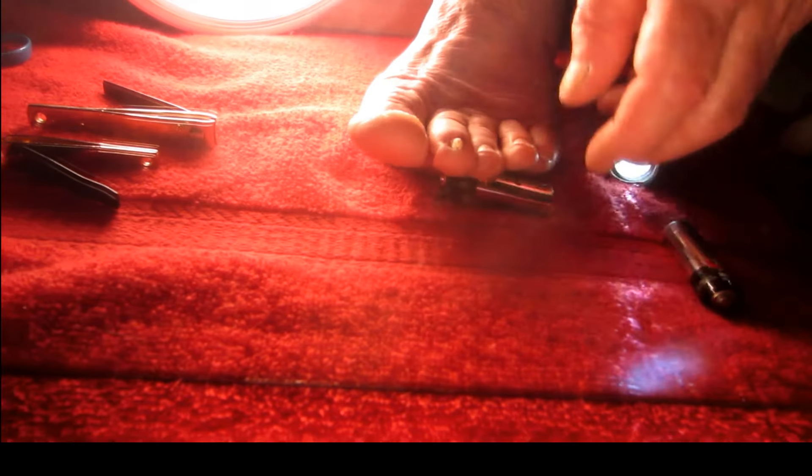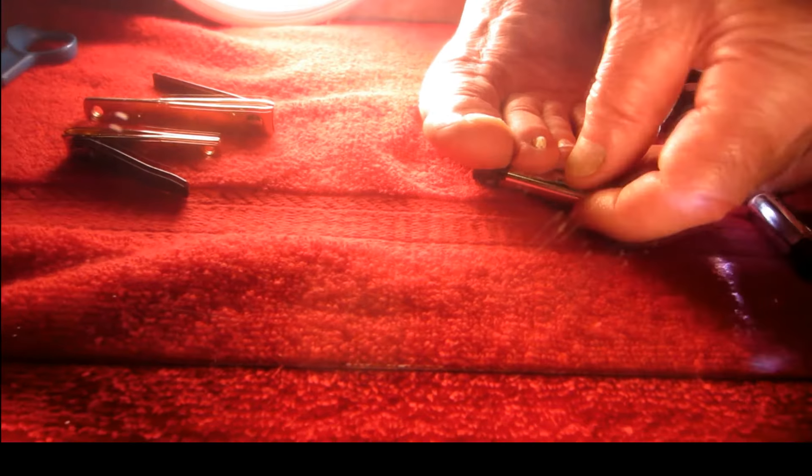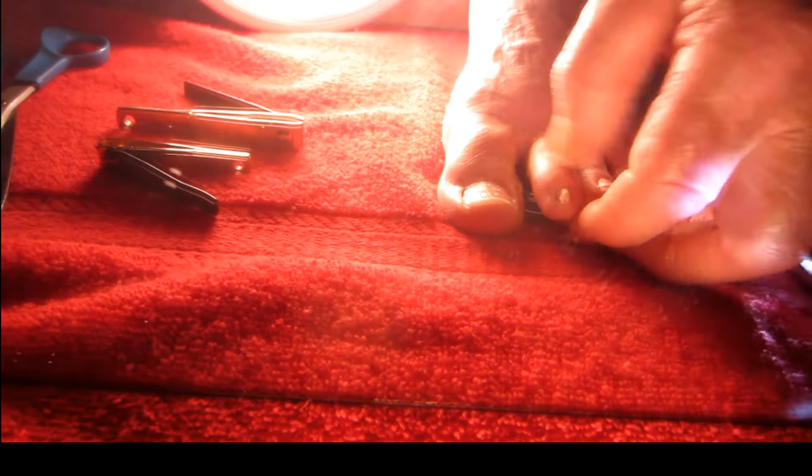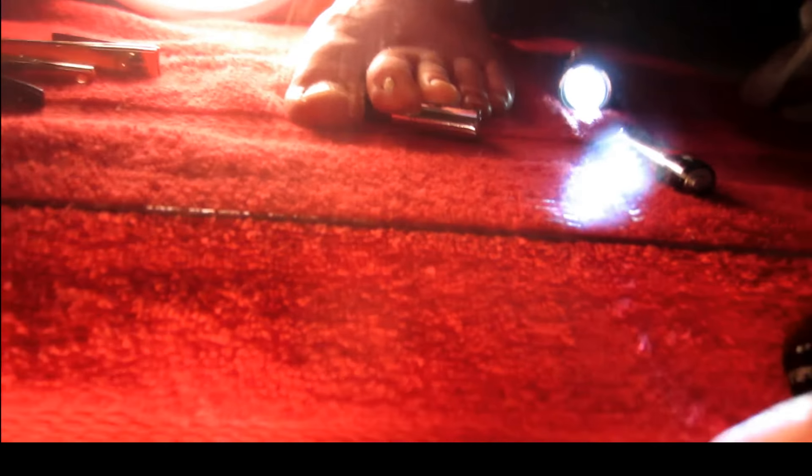I put the battery on it to push it up above the other toes so I could cut the toenail real easy without the other toes being in the way. And it just worked out really, really good for me.